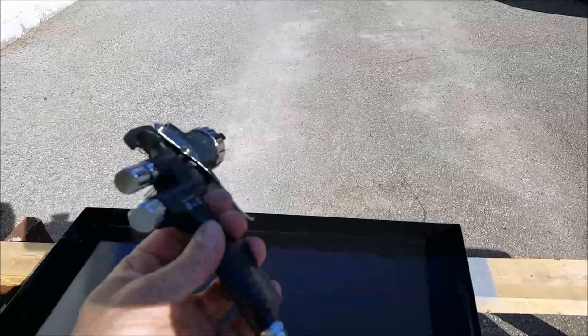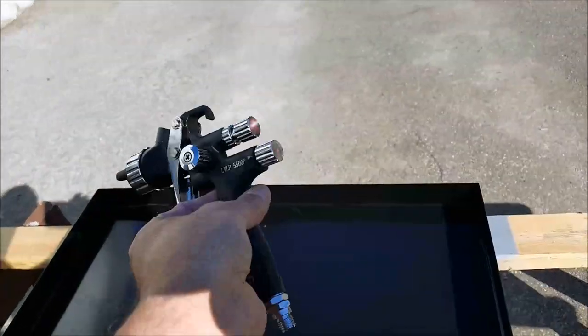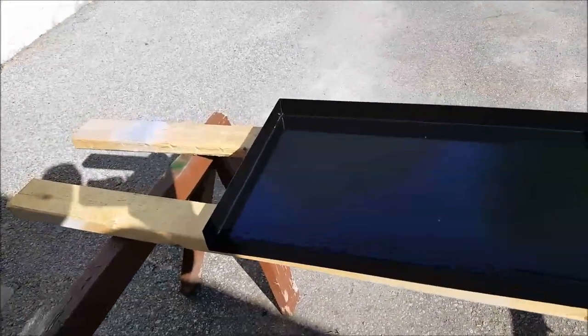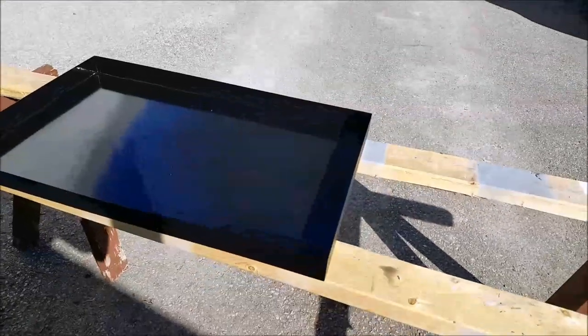The rat cage bottom turned out not too badly. The little spray gun didn't do too bad of a job after all. I'm pretty happy with that little project. I'll catch you in the next one.